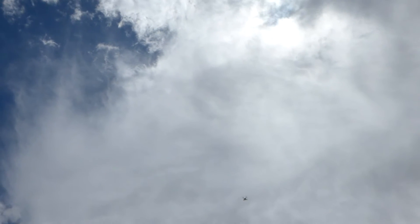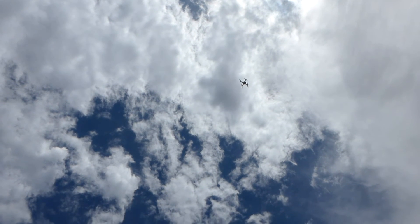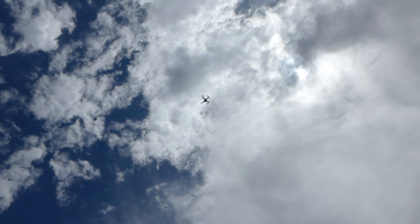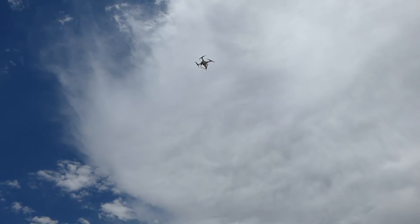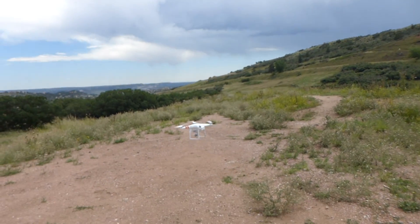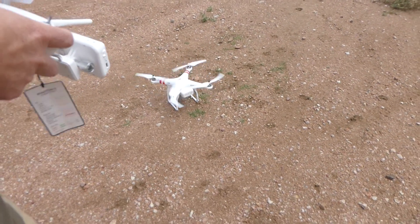I'm turning the controller back on here. The S1 toggle switch, top right of your controller, allows you to take it back over by pushing it into the middle position and then back into the forward normal position. Now I should have complete control and I'll bring our drone back in. She returned to home, but I'm going to bring it down and land it nicely on the ground. And that's the DJI Phantom Vision 2 Plus returning to home.